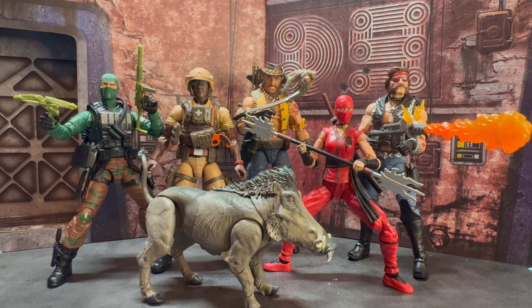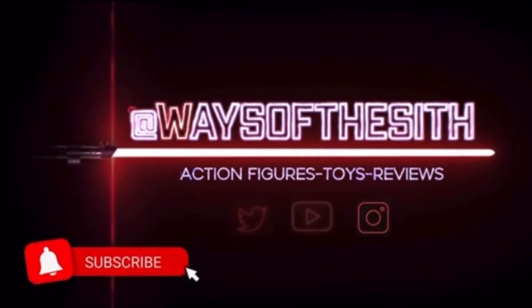Thank you so much for taking time to check out the video. Please make sure to like, comment, and subscribe. And as always, may the Force be with you. This is The Way — we would be honored if you would join us.